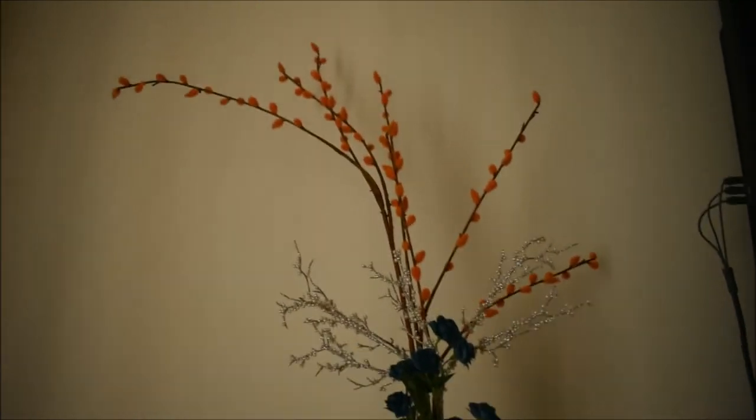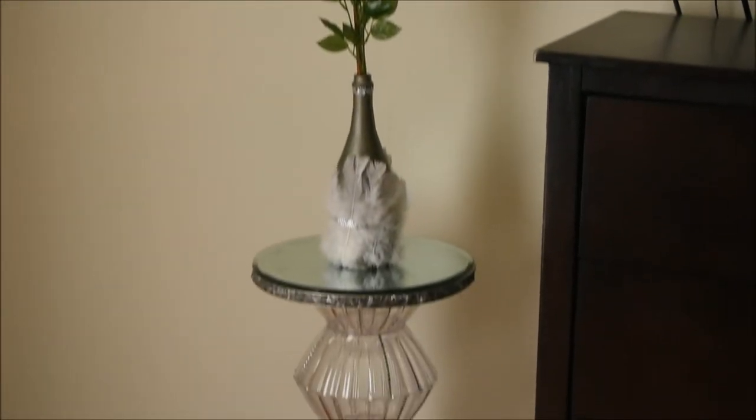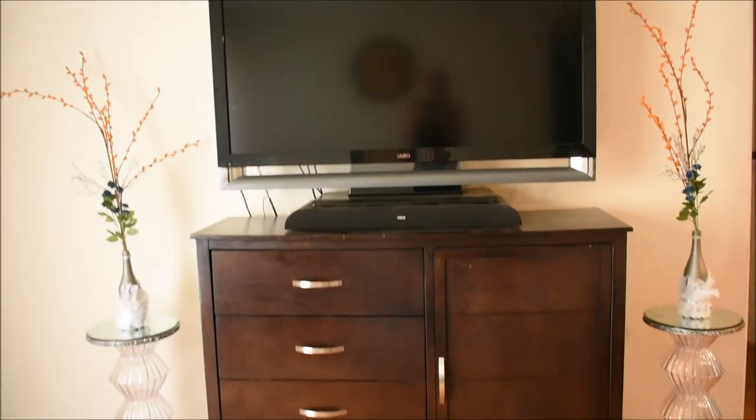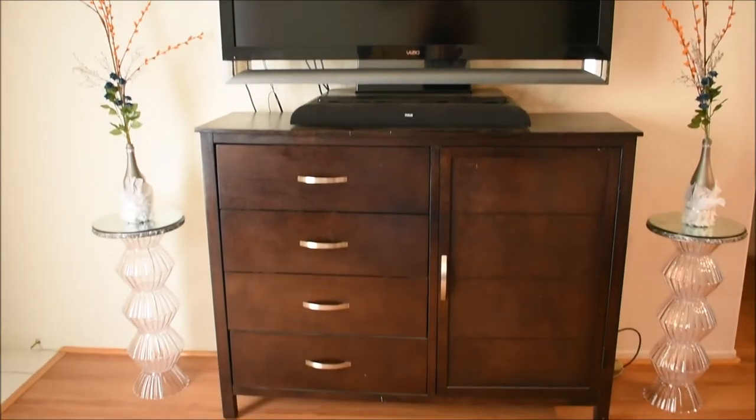As you can see, there are two of my tables sitting on the side of my TV stand, which I am now in the process of redoing. That video should be coming up soon on how I redid it.